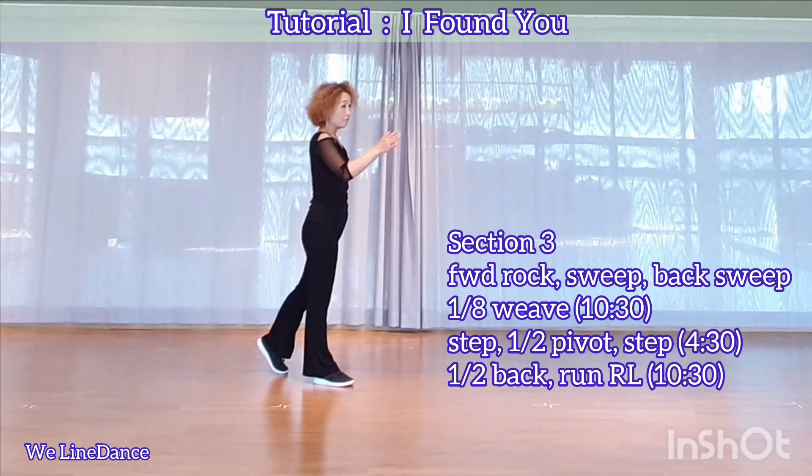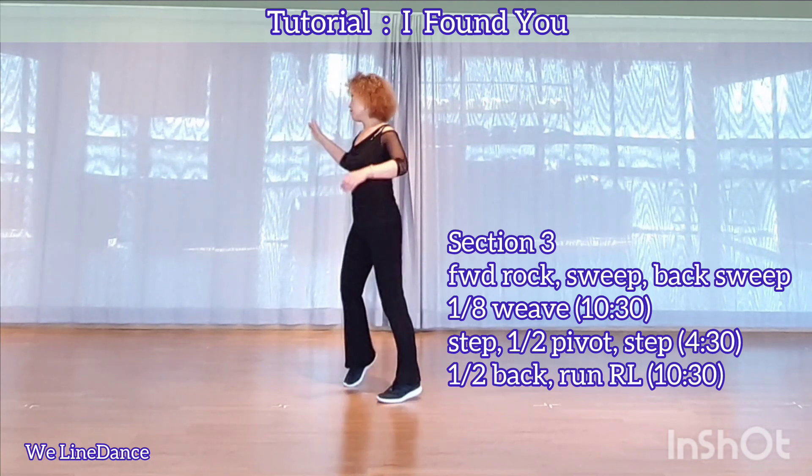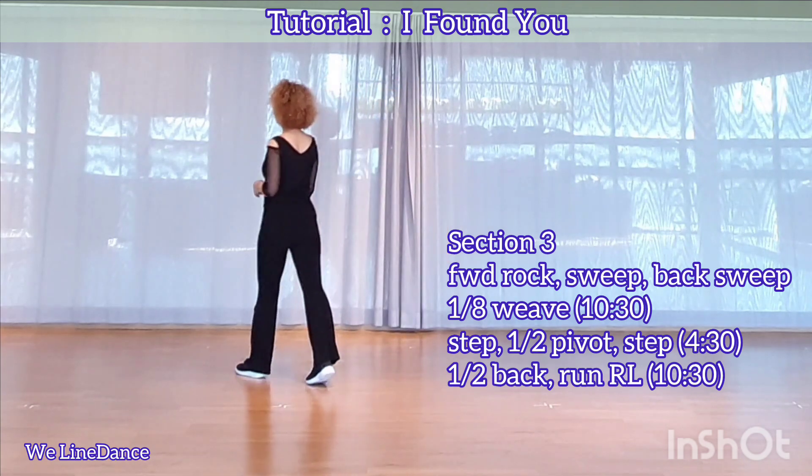And make a half turn to your right, stepping back, and run, right, left.